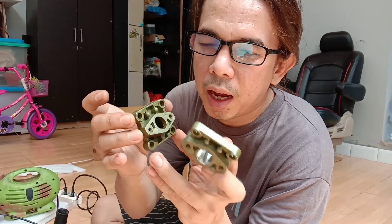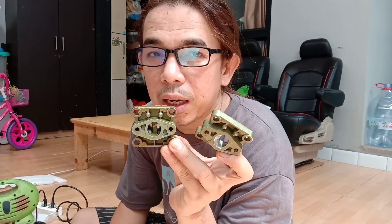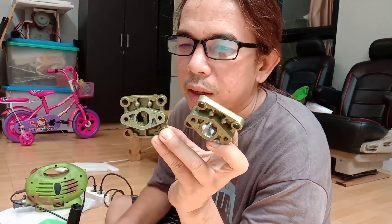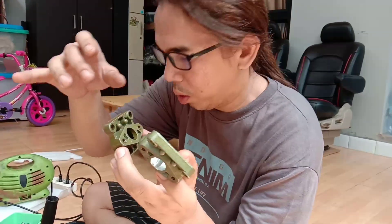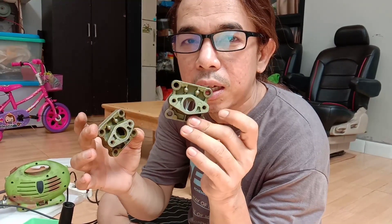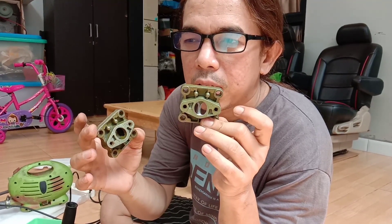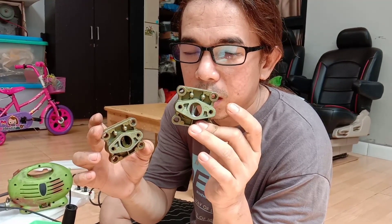Ini intake babet. Intake babet ini bisa kita tambah tenaganya, bisa dimaksimalkan dengan cara porting. Kalau dipasang aja sih bisa, tinggal pasang ke sini. Tapi kalau tenaga motornya kurang atau putaran atasnya kurang, dengan porting putaran atasnya naik dan nggak ngeden di atas. Itu kelebihan dari intake kalau udah kita porting.